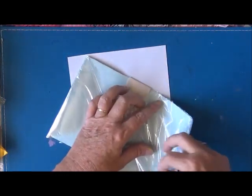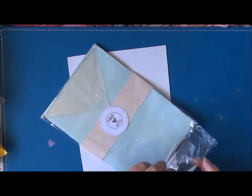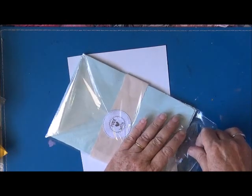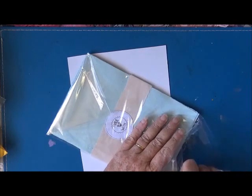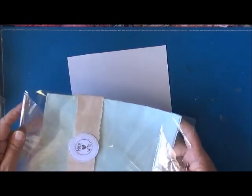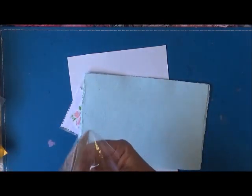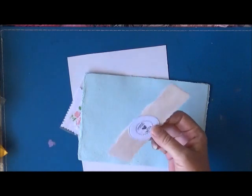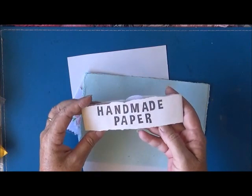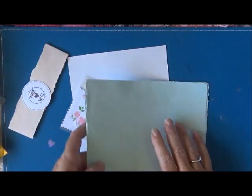I just thought these handmade papers would make awesome additions to my junk journals, or to make some little bits of ephemera. That's so cool! I love the way she's done that — handmade paper with a little belly band.